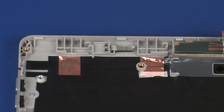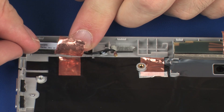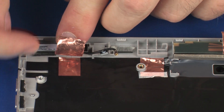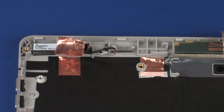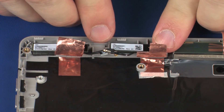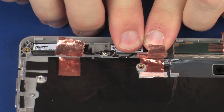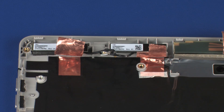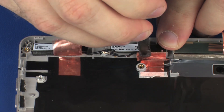Replacement. Place the wireless LAN antenna transceivers into position and apply pressure to adhere them to the display enclosure. Replace the metallic shielding that secures the wireless LAN antenna on eight locations to the display enclosure.